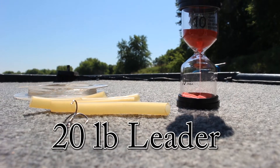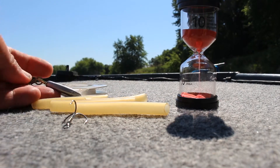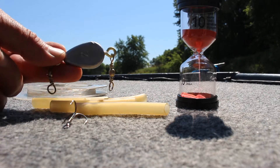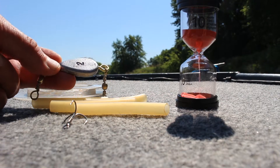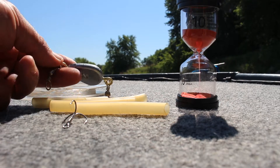There's the weight system. This weight system is not a slip sinker. It's designed to anchor to the bottom and to set the hook on the fish without me having to set the hook. So it's like an automatic hook set.